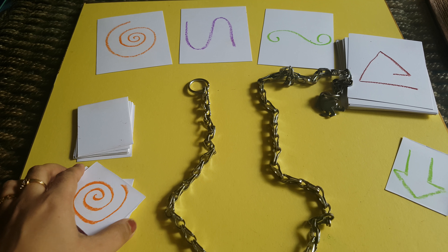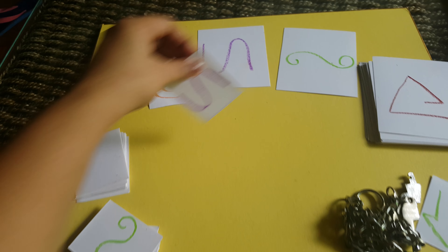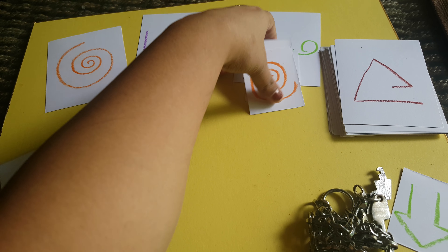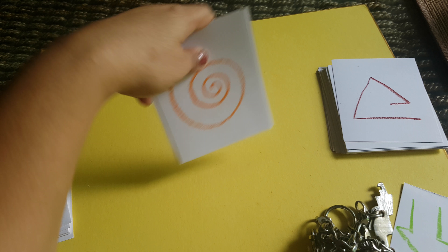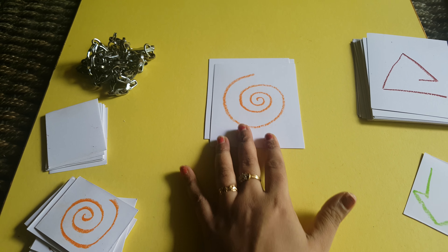The second way is for toddlers — it is simple matching of the patterns like this. It will be a great visual discrimination activity where they can match these patterns. The third way to play this game is a copy and reproduce activity which one child can play solo — you give them the cards and the child will copy the pattern using the chain.